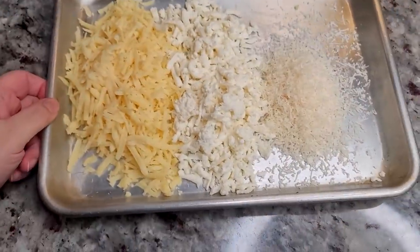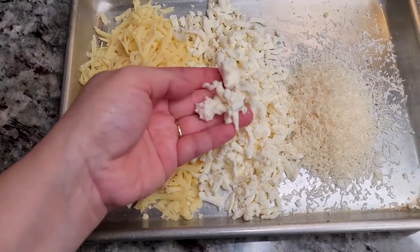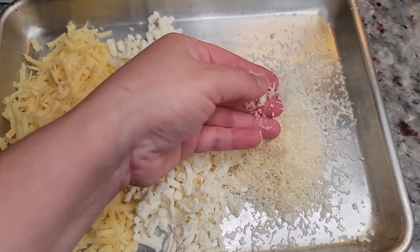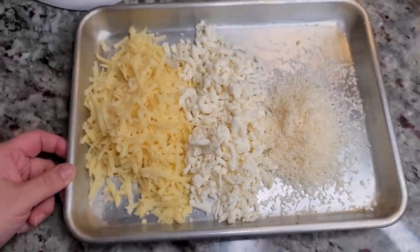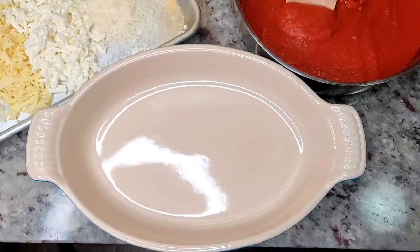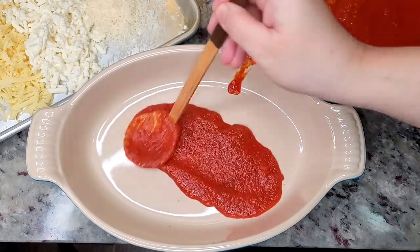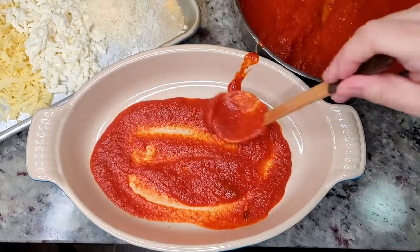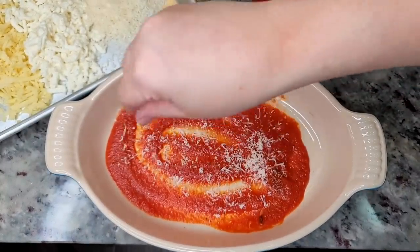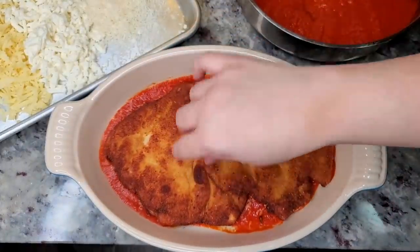I'll be using around four ounces of low-moisture mozzarella, four ounces of fresh mozzarella, and around one and a half to two ounces of freshly grated parmesan cheese. You could use all fresh mozzarella — I just had a combination. In a baking dish, I'm going to ladle in a couple of scoops of my sauce and spread it around, then sprinkle on some freshly grated parmesan cheese.